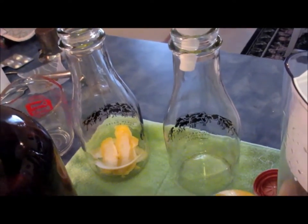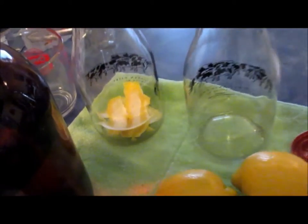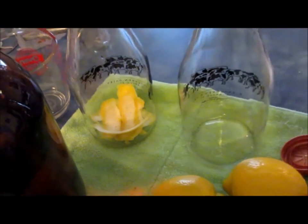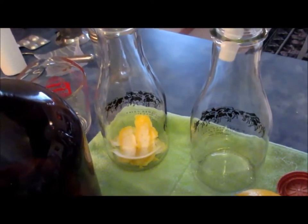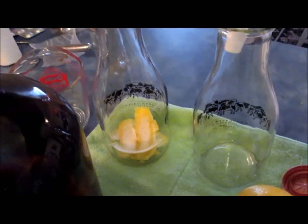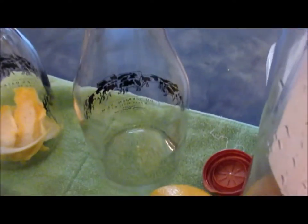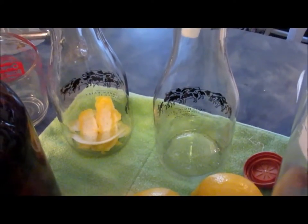I've cleaned a couple of one-liter glass jugs and sterilized them. You can see in the bottom of this one jug I've got some lemon peel. The recipe is very simple: to each of these jugs I will put 500ml of alcohol, and to 500ml I'm going to put the peels of four lemons — peels of four lemons in that one, peels of four lemons in that one, and 500ml of the alcohol in each jug.